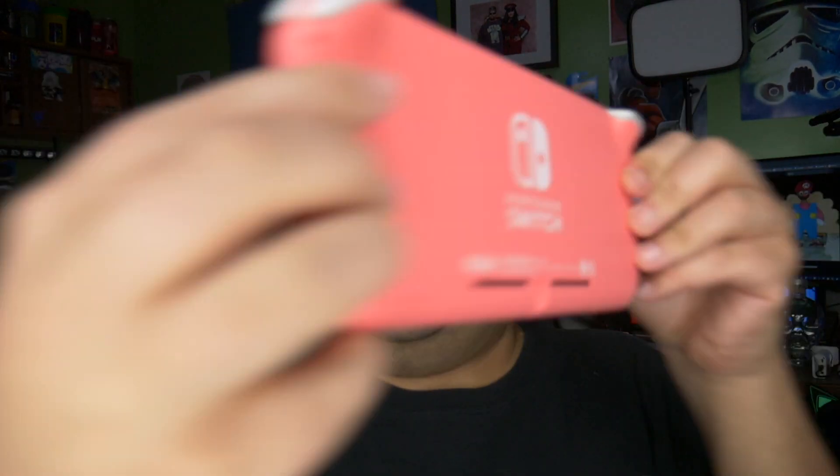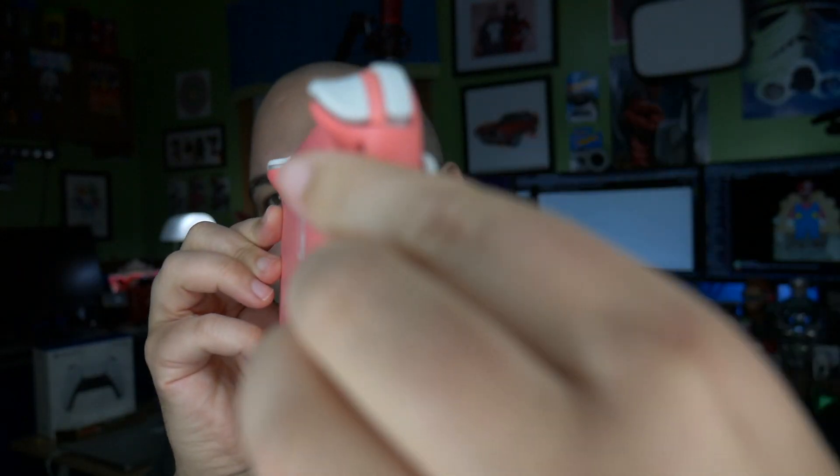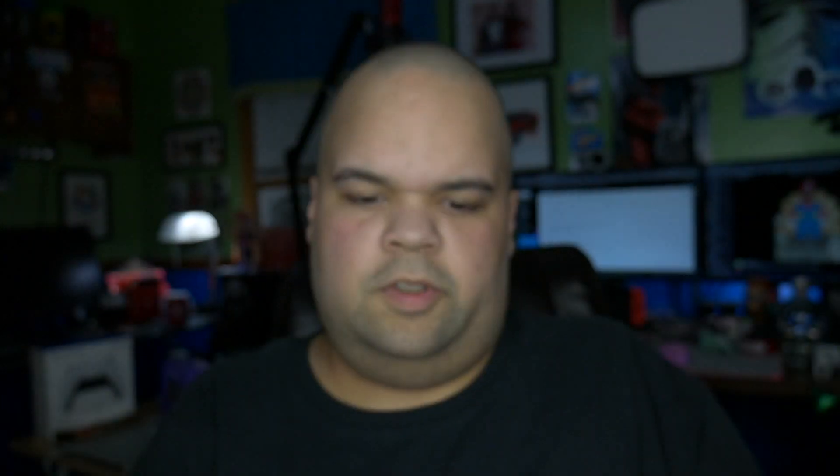The camera is making the screen look weird — it does not look like that at all in person. Alright guys, that's really it. One more look at it real quick — Nintendo Switch Light, pink. I'm excited to play with this thing, so thank you all so much for watching and I'll see you all in the next video. Peace.